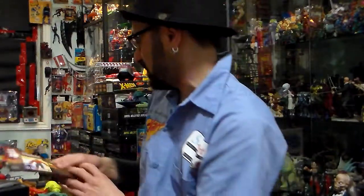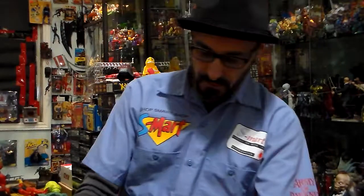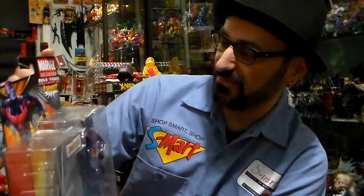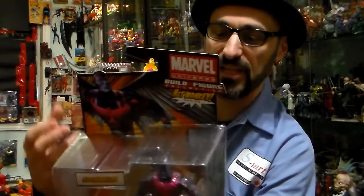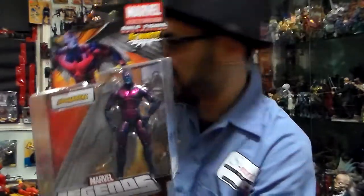Ronan the Accuser and Ares were also in that series — all rare figures. There are a lot of rare figures in there, it's unbelievable. The next one they made was the 2012 packaging — it's like the reissue of Marvel Legends. This is Archangel. I give this packaging a 3.5 out of five. Yeah, I love it — very nice.